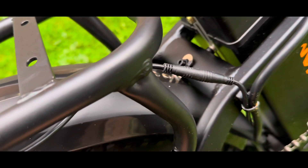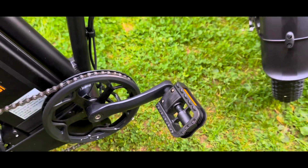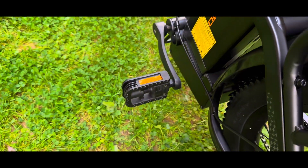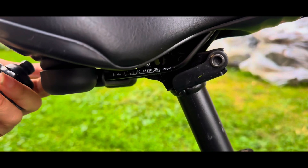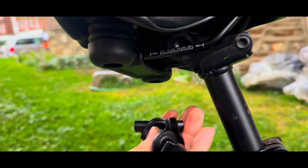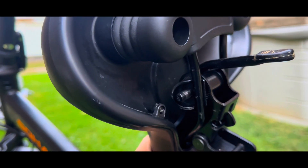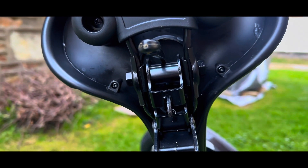The aluminum alloy front suspension fork, boasting 18 millimeters of travel, delivers excellent dampening on rough roads. Paired with a comfortable shock-absorbing saddle made from elastic material, your journeys are bound to be smooth and enjoyable with this little e-bike.